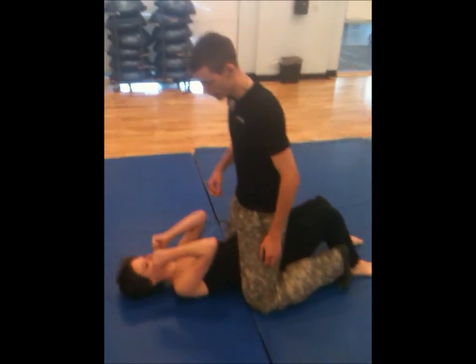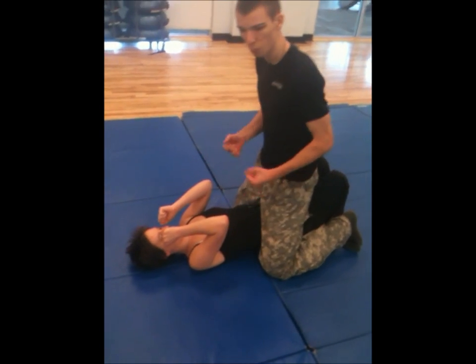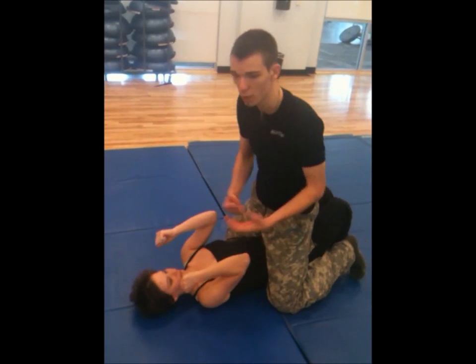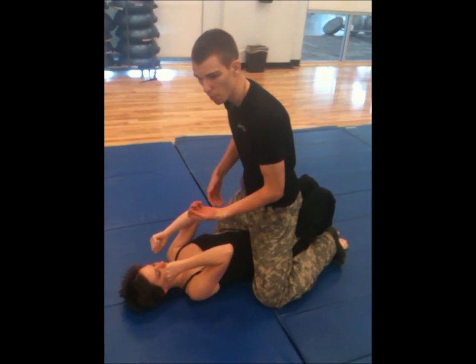This is the mount. She's going to scoot up as much as she can to create as much space as possible. She's going to be defending her face. From here I can rain down elbows — I can really hurt her from here. It's a bad position for her to be in. All she needs is to get control of my arm.